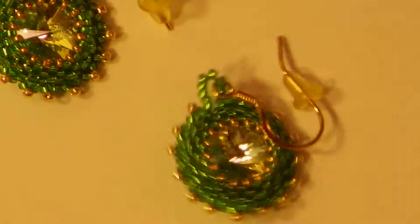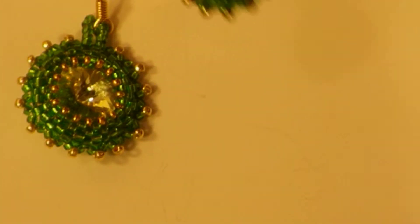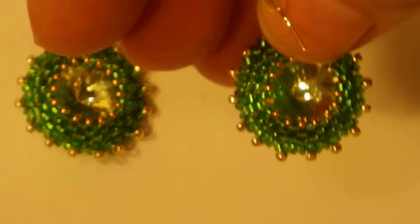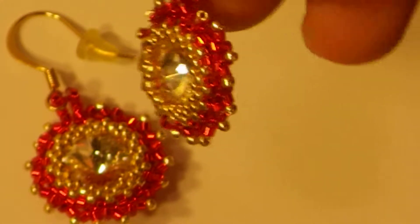Then we have a green and gold tone with the clear crystal in the center, which really picks up the gold and the green there and gives it almost a sense of depth. And last is the red and gold with the clear. Lots and lots of light and play and sparkle — a lot of bling there.